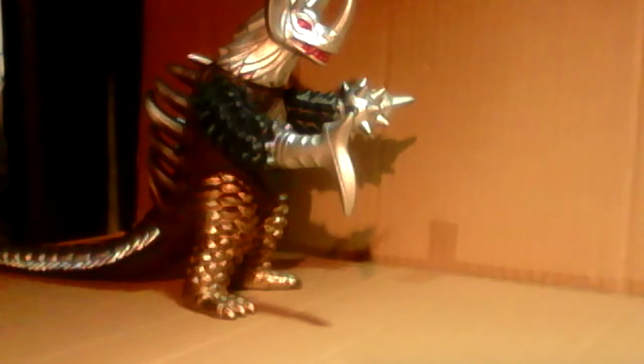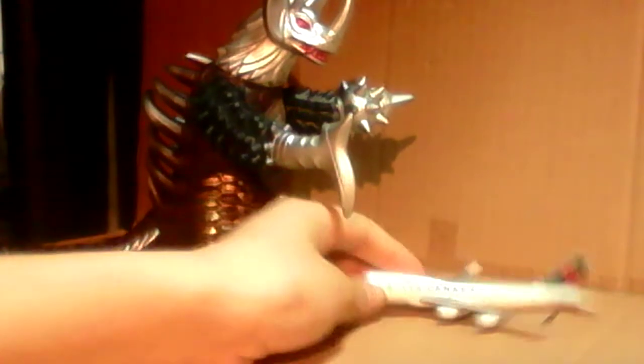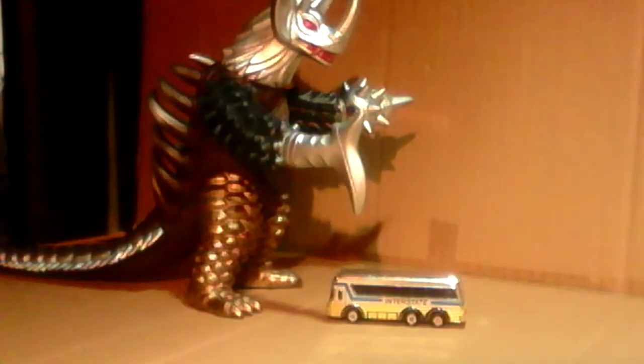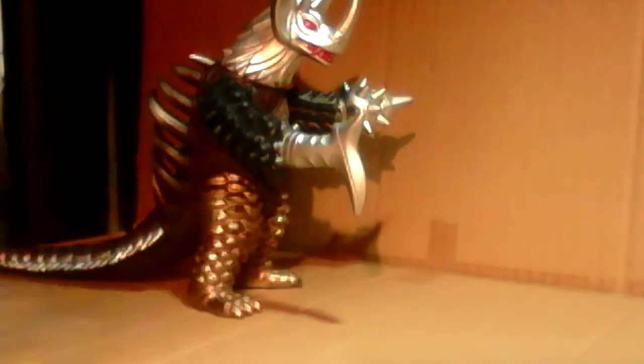What about a Boeing 747? Well, it doesn't look bad for scaling, so I think it's okay. How about a bus? Pretty good — I actually think it's accurate. How about Optimus Prime? That's fantastic. He's actually doing pretty good with the scaling, kind of like with Vakashim.